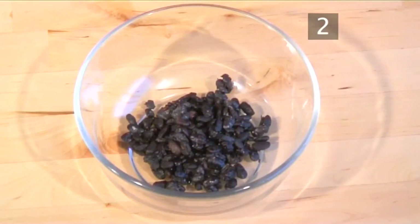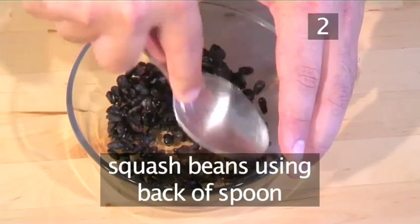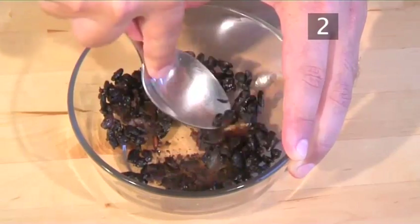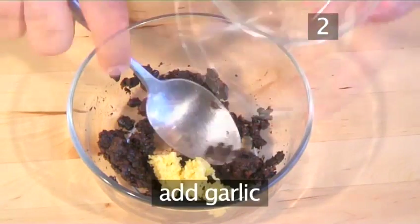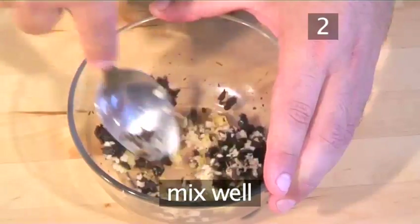Step 2. Mash the beans with garlic and ginger. Using the back of your spoon, squash the beans into a paste. Then add the ginger and garlic, and combine well together.